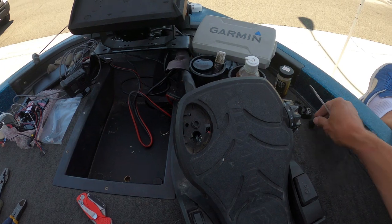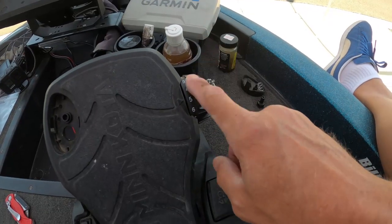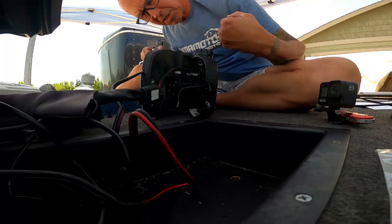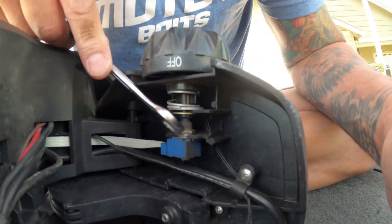Once I get that little assembly apart, I'll set it aside. I'll take that sensor and push it down through. Next thing we've got to work on is the potentiometer here. We're going to have to do that from the underside, so I'm just going to tip the pedal on its side, and I'm going to be working on this nut right here. I just need to loosen that up.